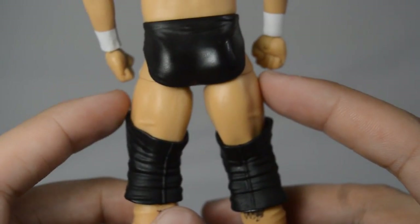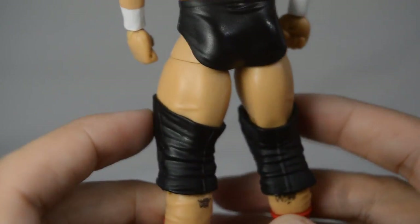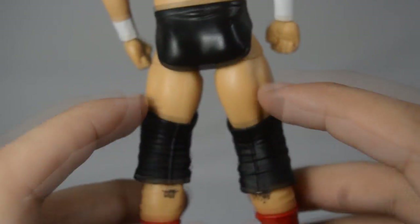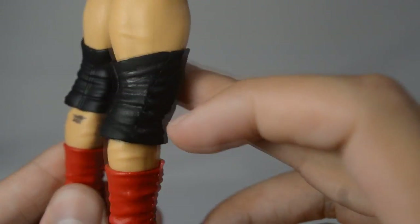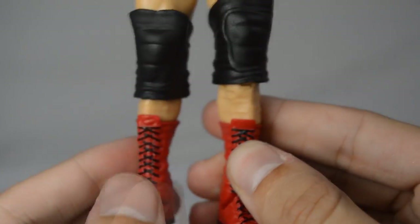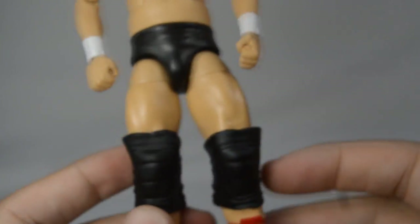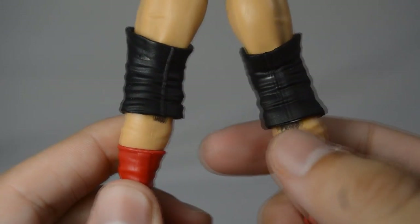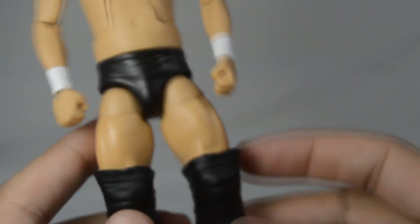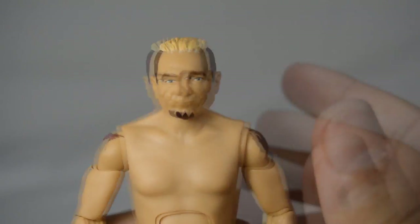Going down into the legs it gets a little weird. They gave tights-molded legs — you can see little marks and rivets in the calves, like they're supposed to be tights. I think that may be the only way they could fix the big leg problem. He does have some tattoos on the back of his calves as well. His red boots look really nice, and of course he has big knee pads.